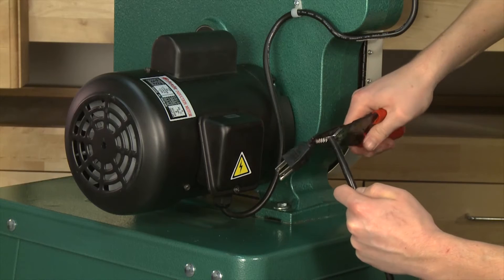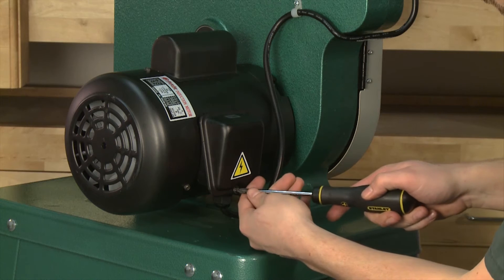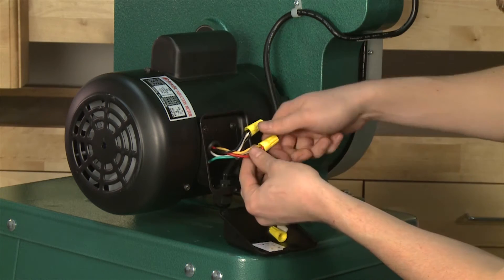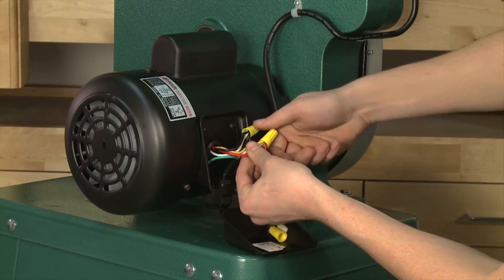Cut the stock 110 volt plug off. Open the wire box cover to expose the necessary wires needed for the conversion. Unscrew and remove the two wire nuts, but leave the ground wire connected.